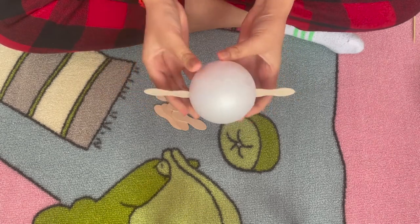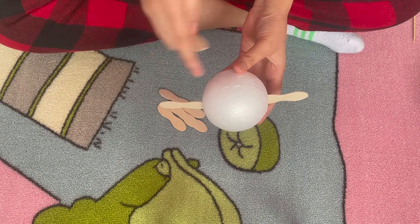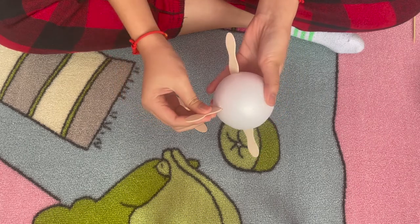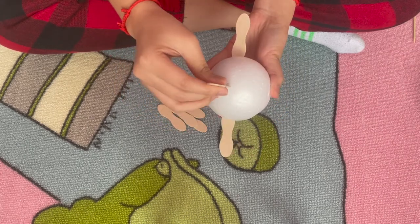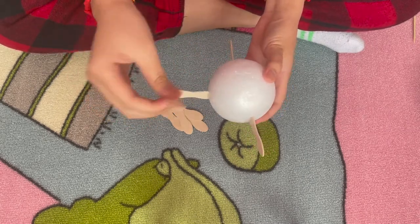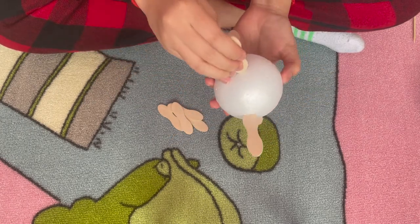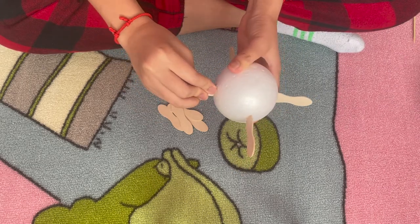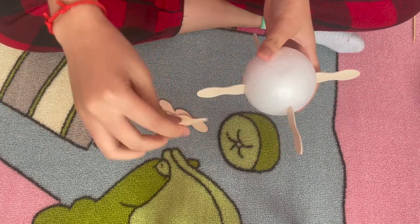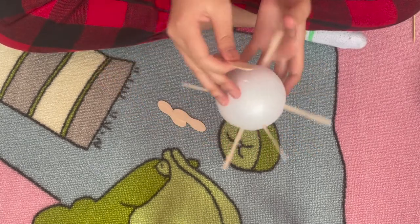So these are going to be sort of like your center. And then in the center, right down the middle between those two, you're going to stick a third one. Then you're going to take a fourth popsicle stick and stick it across from this one. For the fifth one, you just pick one of these gaps and stick it right in the middle, then take the sixth one and stick it right across.